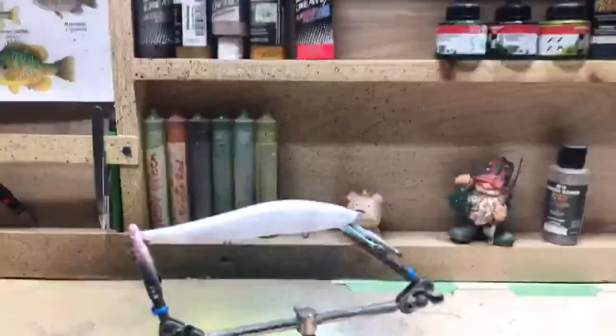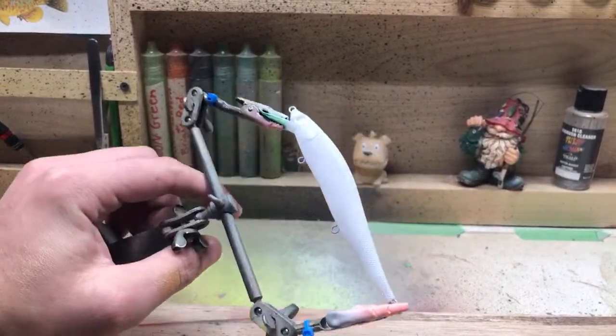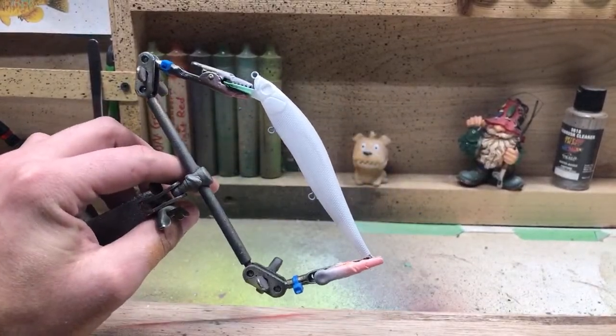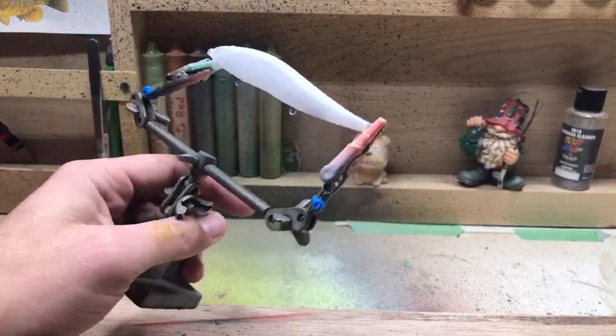What pressure do you shoot at? Most of the time it's around 40 PSI. If I'm going to do something really fine or detailed I can drop the air pressure down, but most of the time for me it's right around 40 PSI.